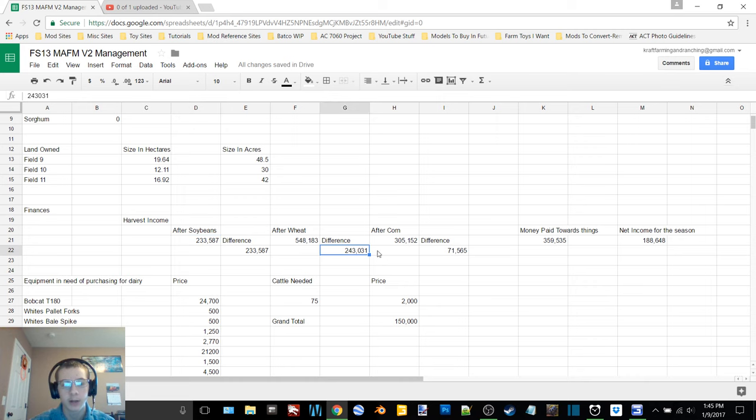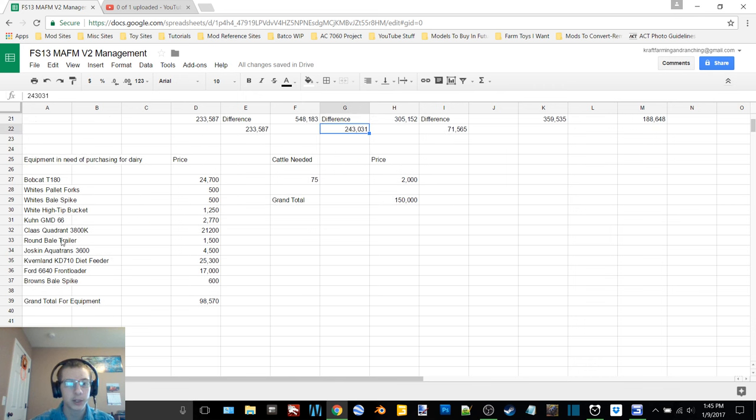Income from soybeans: $233,587. Corn: $71,565. Wheat: $243,031. I put down a list of all the equipment we'll need for getting into dairy. We already have the baler — the Class Quadrant 3800K. We've got the Bobcat T180, White's pallet forks, bale spike, and high-tip bucket, the Coon GMD 66 mower, a round bale trailer, Joskin Aquatrans 3600 water trailer, and the Cavernland KD 710 diet feeder, Ford 6640 front loader, and Browns bale spike.